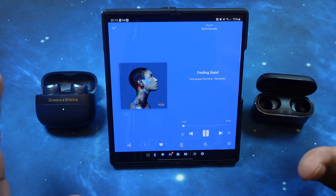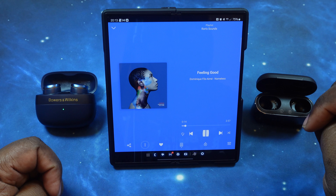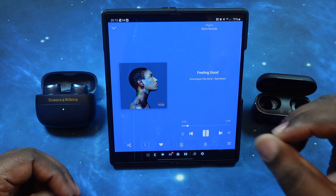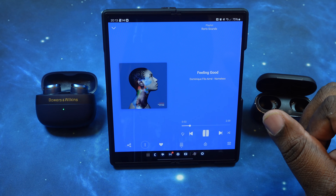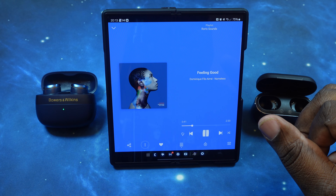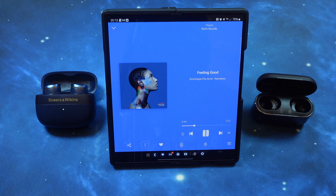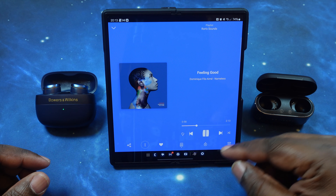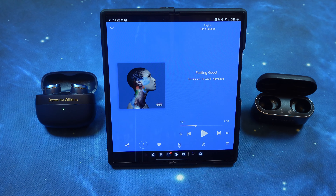Already nice volume — these guys got a nice natural volume to them, nice clarity. Man, this sounds really clear. You got depth — you feel the depth in it — not to mention the detail with the breaths. Oh, these sound really good. Very clean. I'm liking the clarity, and the soundstage when the background vocalists come in — they're nice and clean and clear, and the soundstage just widens out nicely.